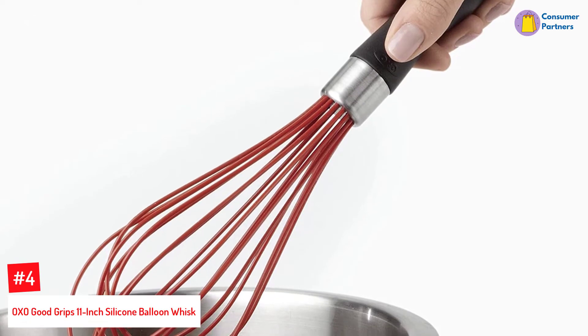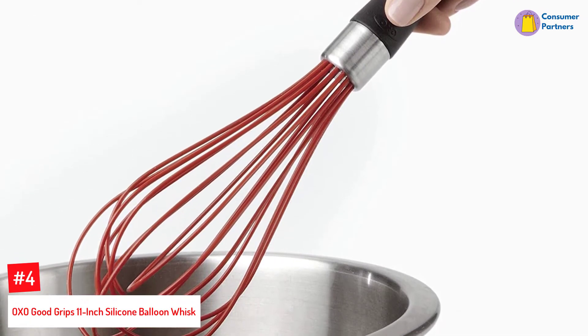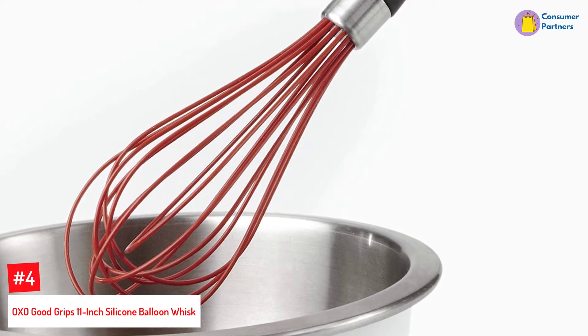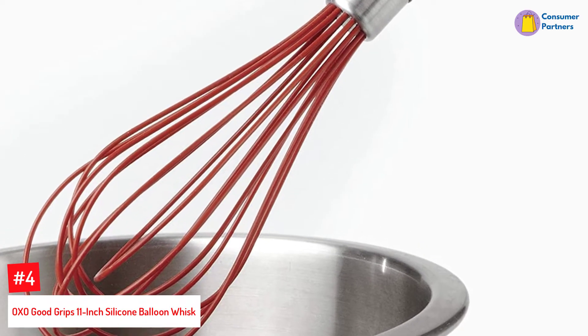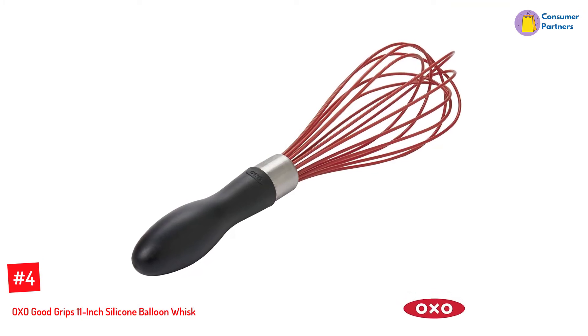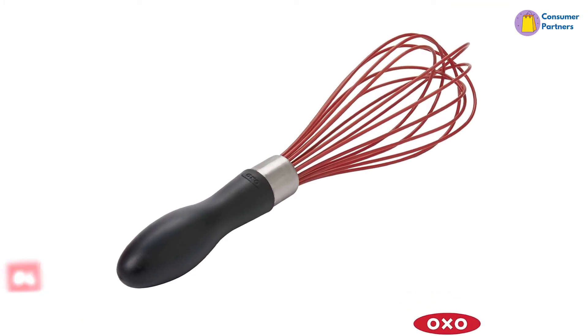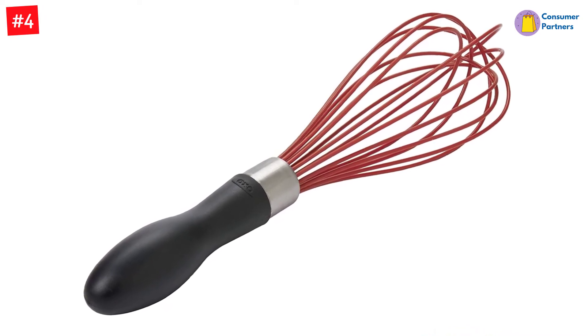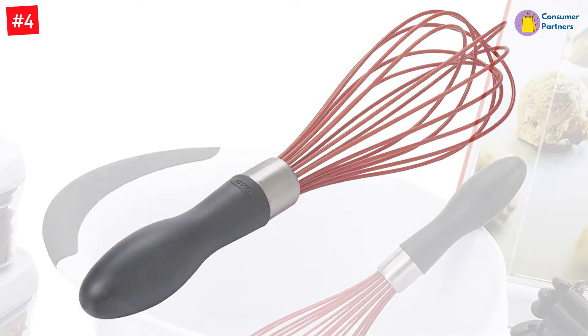Number 4: OXO Good Grips 11-inch Silicone Balloon Whisk. OXO seems to have mastered the whisk — well, almost. This 11-inch whisk has the same structure as the balloon whisk, but the whisk wires are coated with silicone, making it safe for use in non-stick pots and pans. It's also nicely weighted throughout and safe to put in the dishwasher.